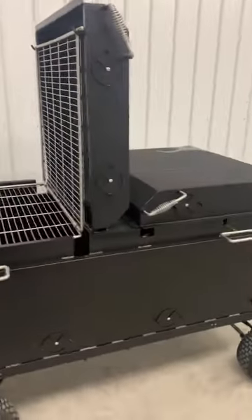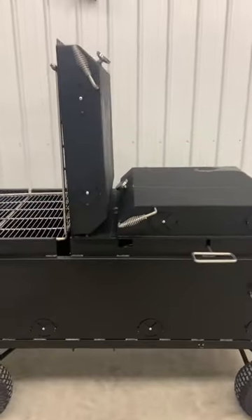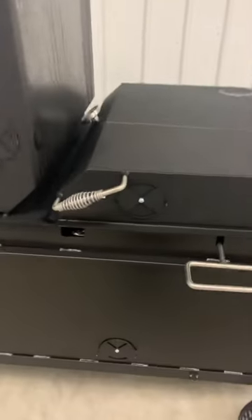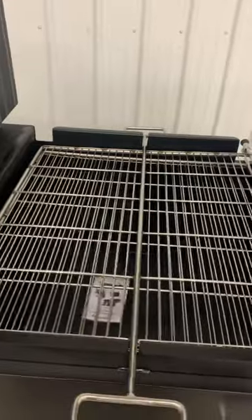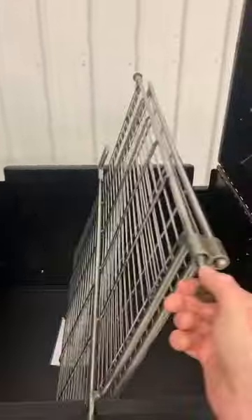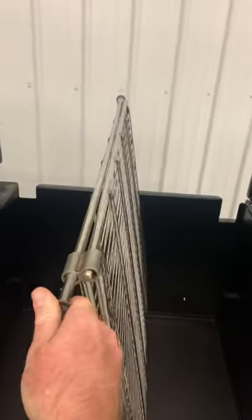Each bay is individual from the other and each has its own temperature gauge and vent system, top and bottom. When the unit is closed off, you can see those two racks will sandwich together — you put your ribs, chicken, burgers, steaks, whatever the case may be, and load them up in there.